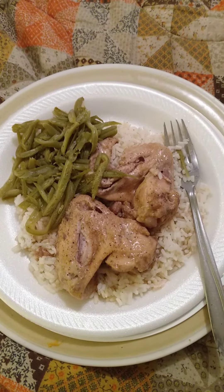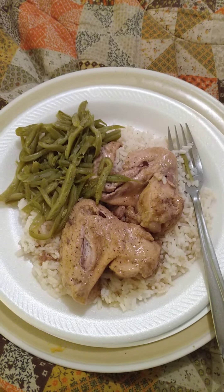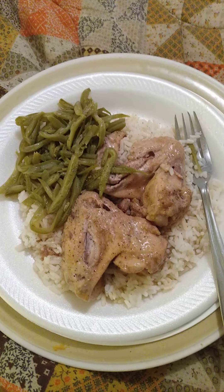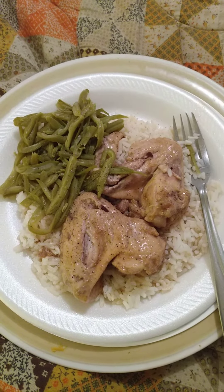Stewed chicken wings, white rice with brown gravy, and French-style green beans. Mmm. What a meal.